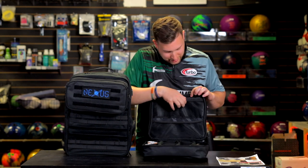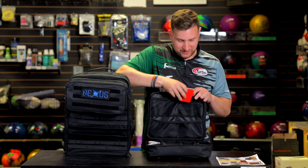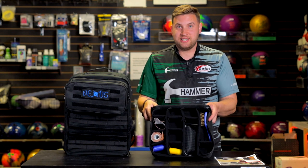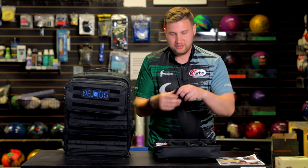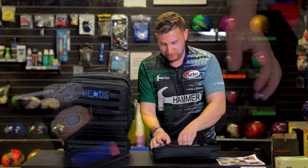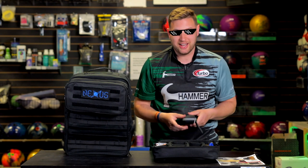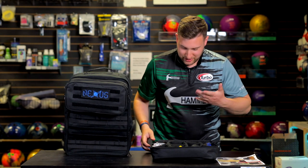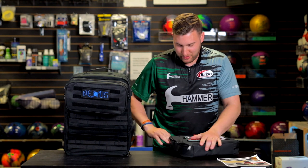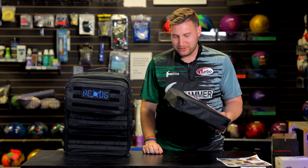Some of your smalls can go in here as well. First thing up top here, we've got elastic mesh pockets. I've got a thing of tape in here — throw it right in there, it's secure. Now we've got 16 compartments here, and it's totally adjustable. These are just velcroed in so you can move them wherever you need them. So you've got bigger items like a shoe brush, sunglasses, a couple of thumbs, KT tape in case you've got injuries. If you have a lot of smalls in here, you can haul this around a tournament without needing a separate little bag. Really, really handy.